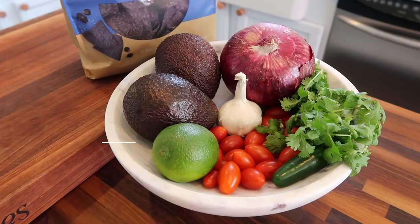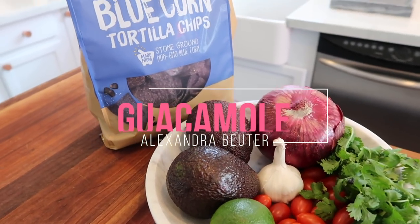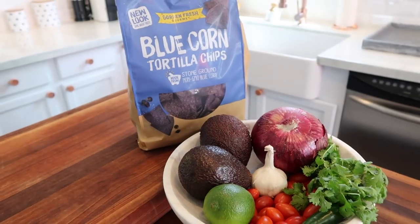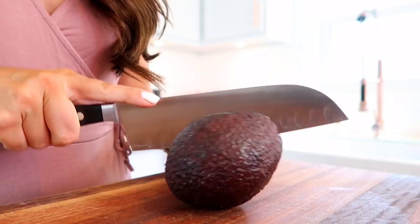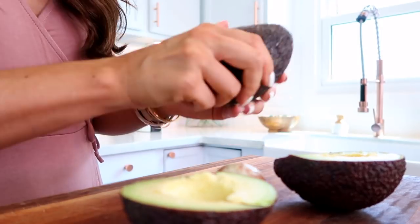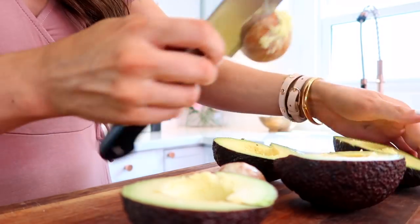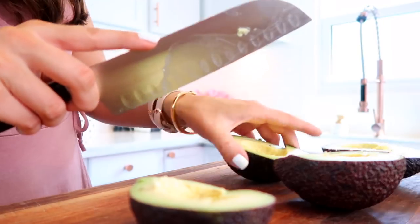I'm going to begin with my guacamole recipe, and that's because I share photos of this a lot on Instagram stories and you guys are always asking what the ingredients are. So I knew this was one you would want to see. First up, I'm going to cut the avocados in half and remove the pits, and then I'm going to cut them in a crosshatch pattern, which is going to make it a lot easier when I mash them.